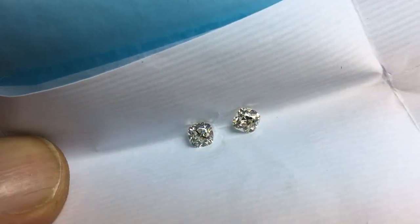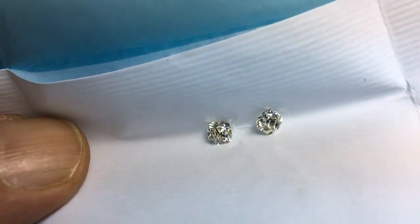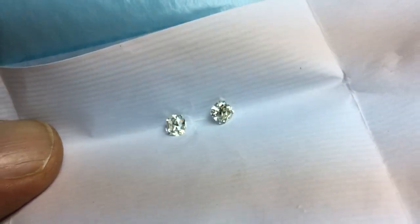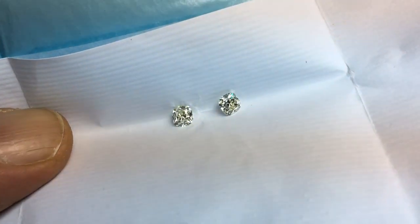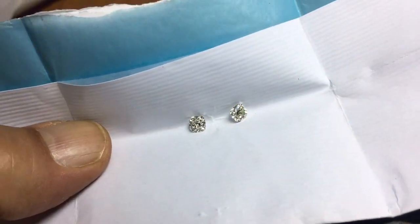There's no GIA certificates on these stones. I've graded them L to M in color. As you can see, they definitely have a little bit of a tint, but as I move them away — this is under a diamond grading lamp — move them away...